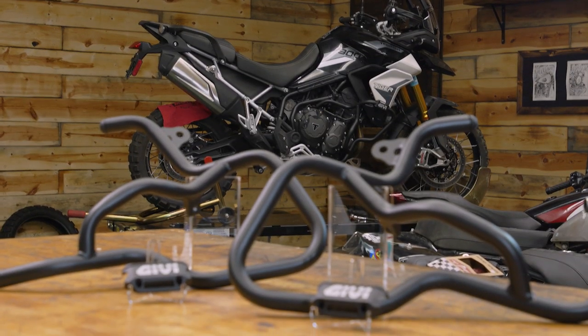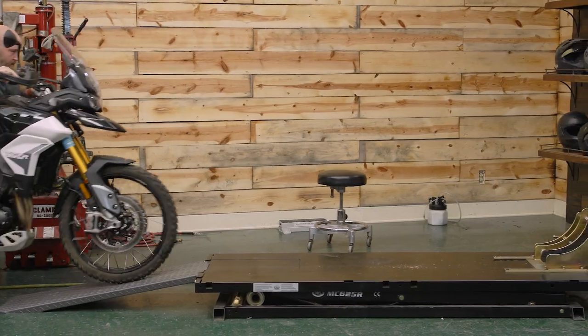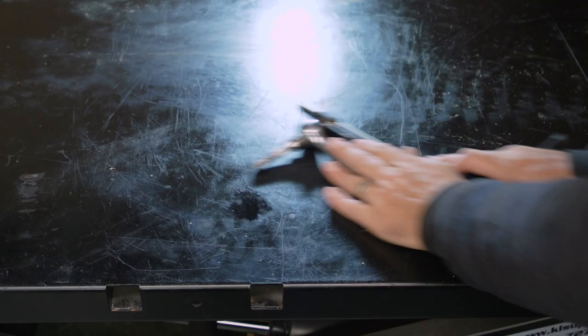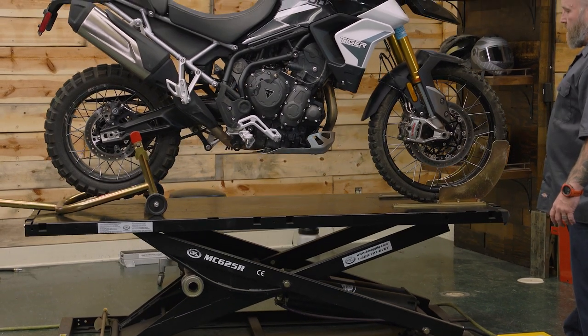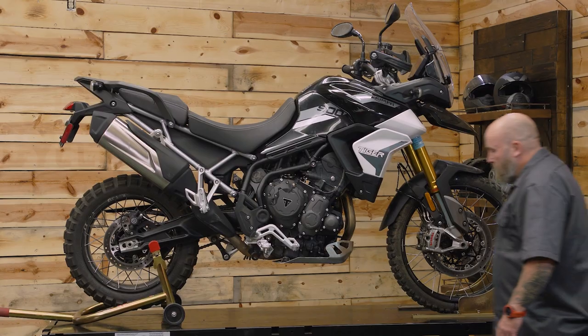Today we're using a set of GV engine guards and we're installing them on a Triumph Tiger 900 Rally. For most bikes this is going to be a very similar installation. All you're going to need to get this job done is a set of engine guards — basic hand tools are going to get us where we need to go. You don't need a lift; you could do this on your floor, though it does help to have some way to stand the bike up when working on the left side.